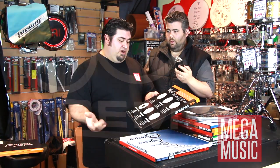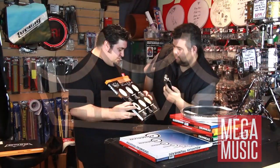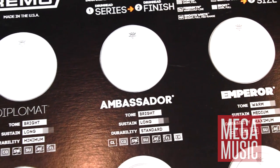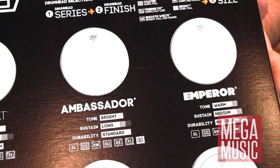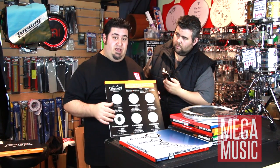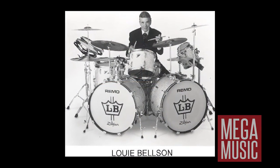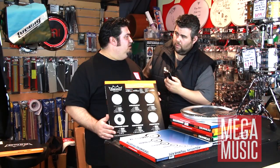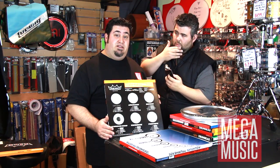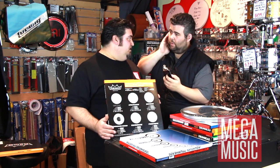Remo has a great display here of all their biggest selling heads and the sounds they give. First, the Diplomats — they are clear and coated, very thin and dark-sounding jazz skins, mainly used by jazz players, not rock guys. They're mainly used on the top of snare drums for jazz players, or in a clear skin for the underside of tom-toms, because they resonate really nicely.